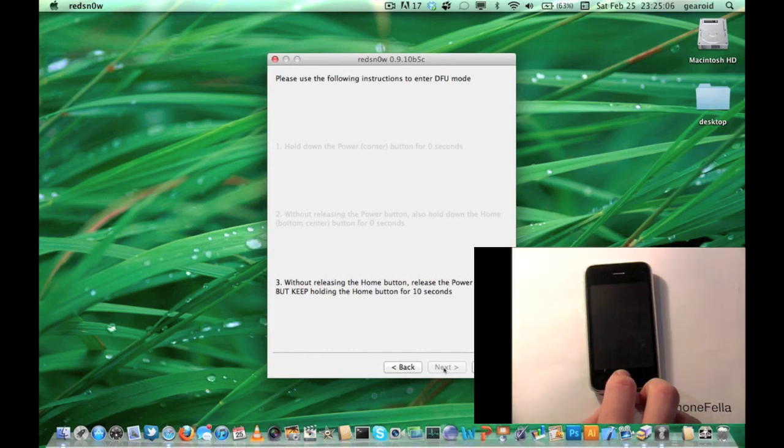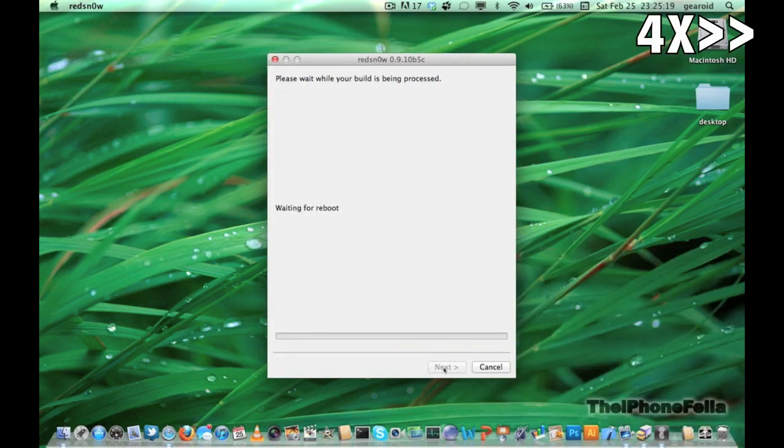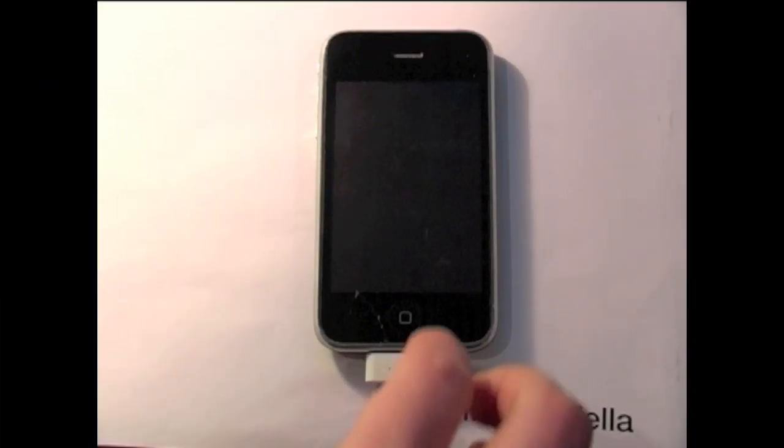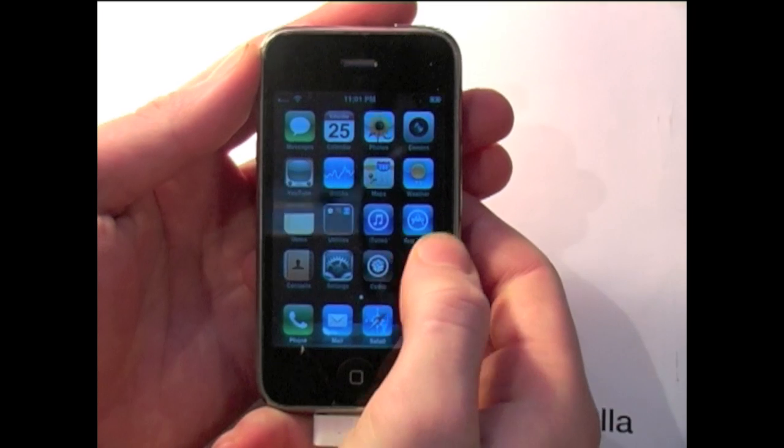If you fail to do this the first time, simply hold your power and home button for around 30 seconds to reset your device so you can try the process again. This is the last step you have to do to jailbreak your device. Once you've completed the jailbreaking process and your device has rebooted, go ahead and unlock it and open Cydia.